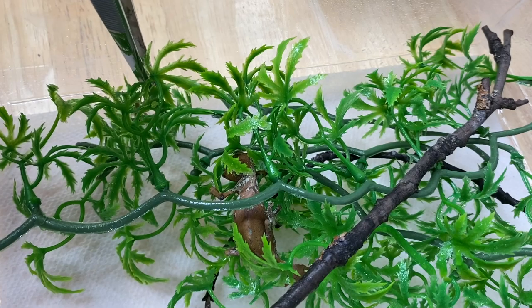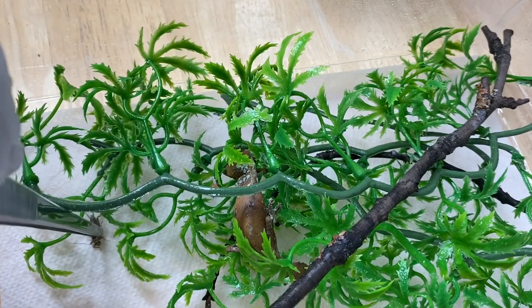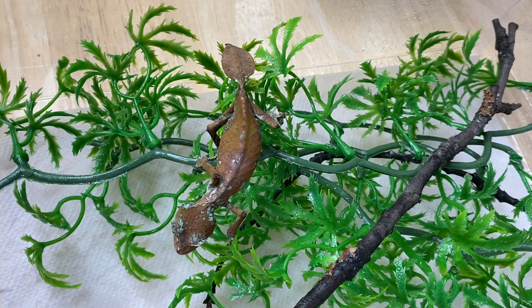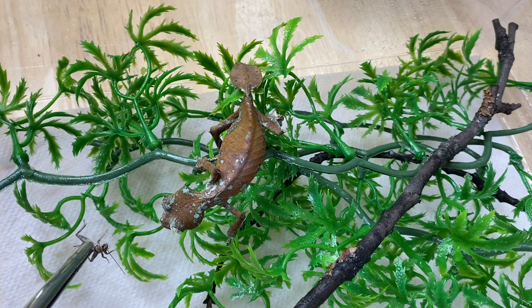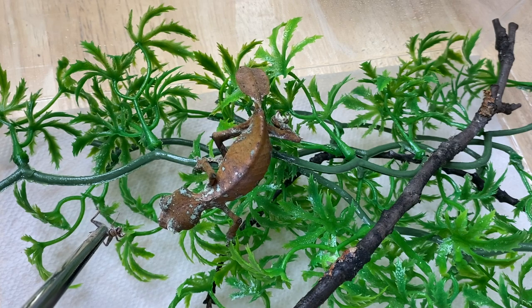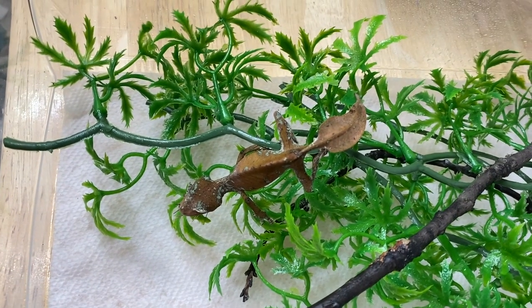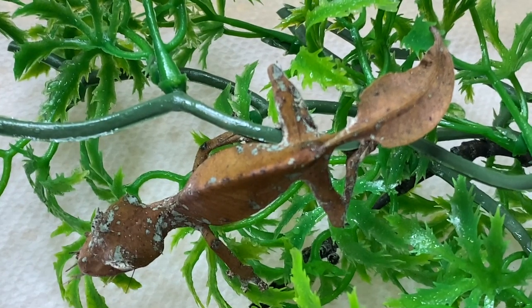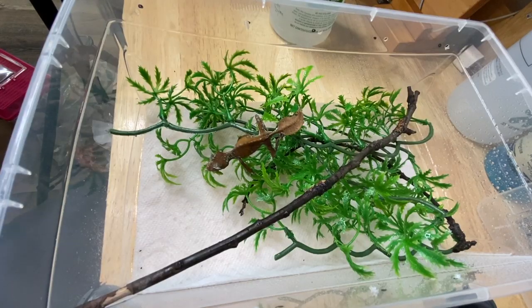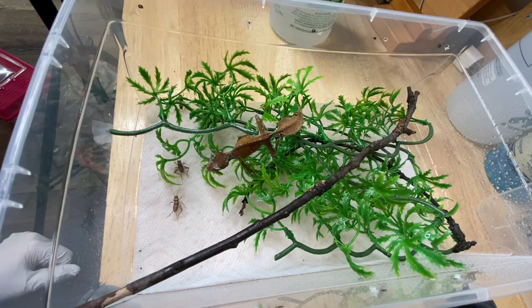Now that everybody's clean, we're going to go ahead and feed some of the geckos and see how they're doing. This is a lovely female fantasticus. Would you like a cricket? There you go — perfect. Well done, girl. Good job. Just like you saw before, I'll drop a few more in there for her, and now we'll move on to the next animal.